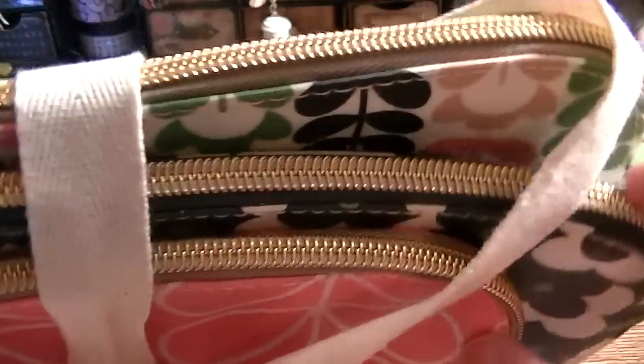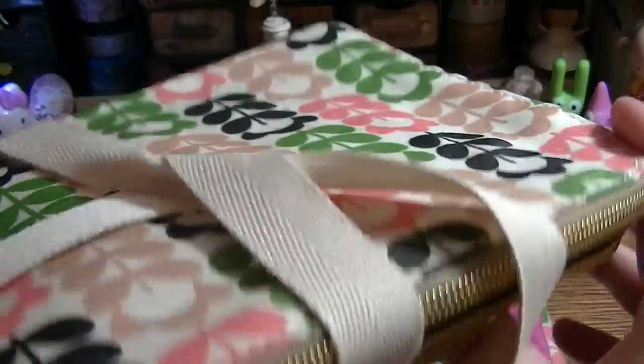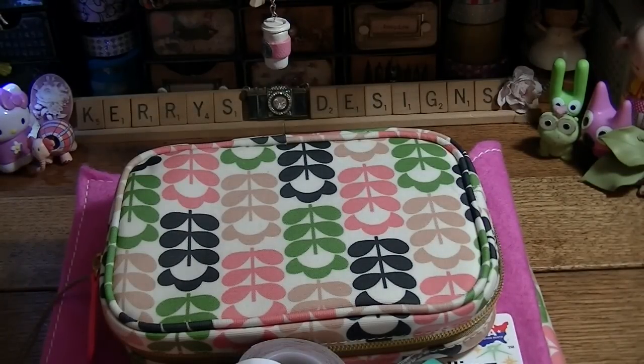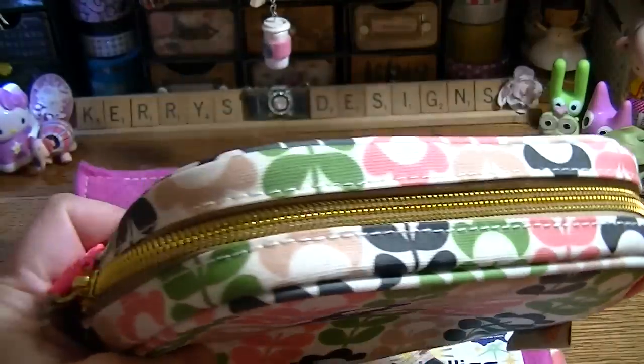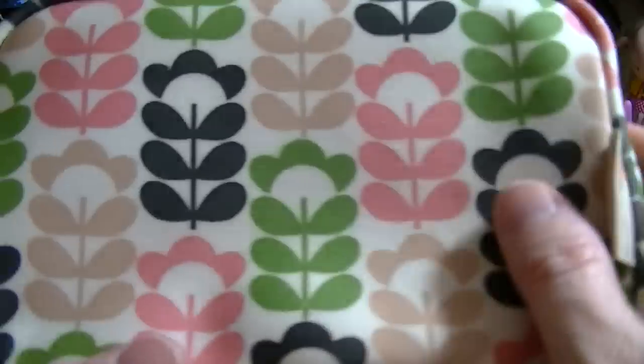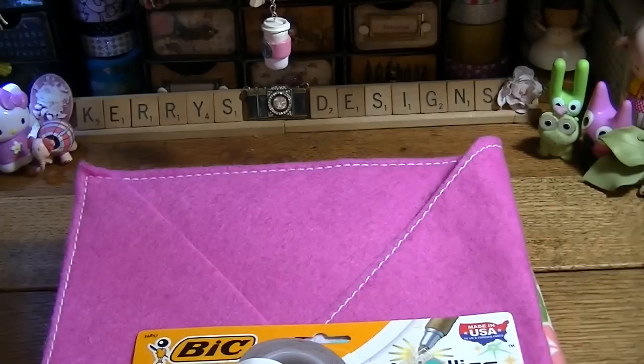There are three pouches here. I'm either going to use them for my planning or just for my makeup, but they are adorable. I also got this one — I think this one was like six dollars — so it's just a little bag.